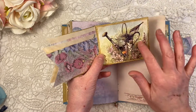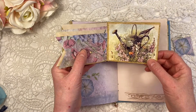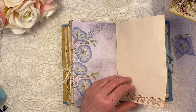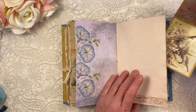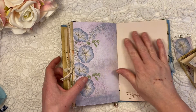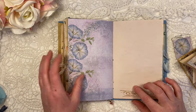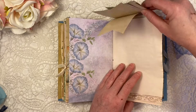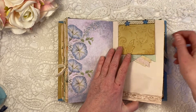And this again is a Marjolein Bastian floral image with a bird and a butterfly. So that goes on here. And this page is actually avocado-dyed — it's a very, very soft pink. I'm not sure if the camera picks that up, but I stamped on it again.